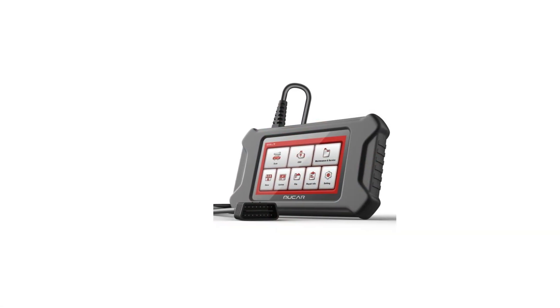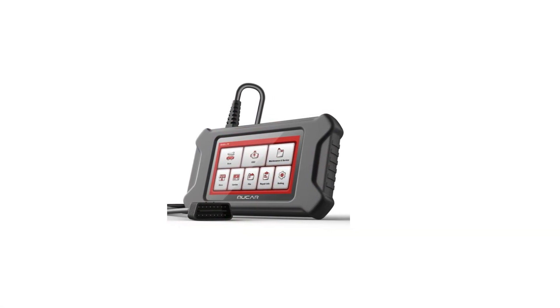This scanner is not just a tool, it's a gateway to a smarter, safer driving experience.